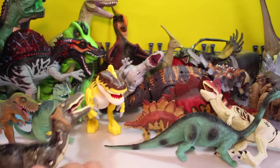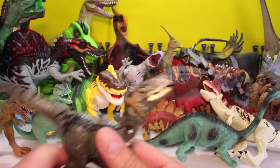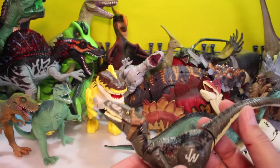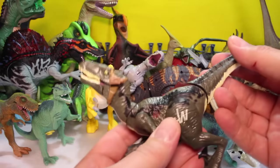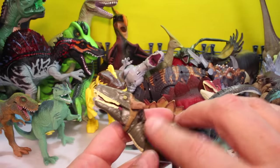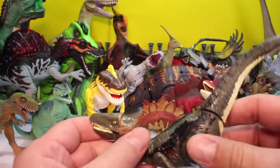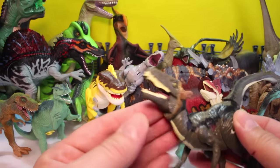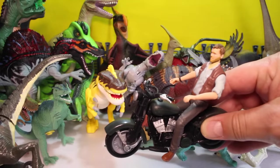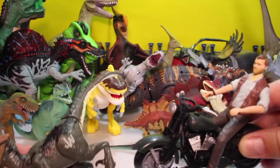And then what do we got? Who is this guy? Is this Blue? You can see this came with the Raptors and a motorcycle Jurassic World playset — which Christopher Pratt came on with this motorcycle when they went hunting Indominus.